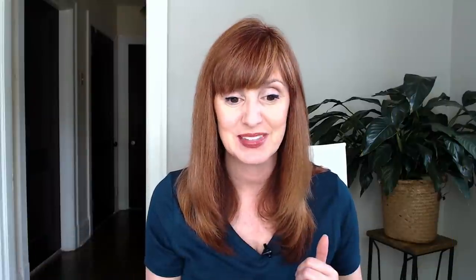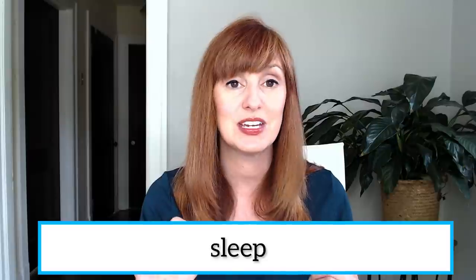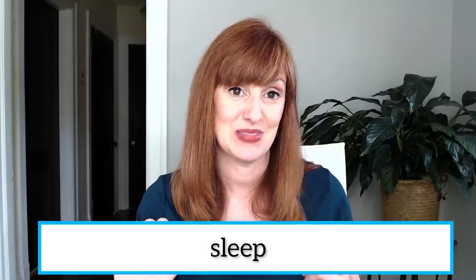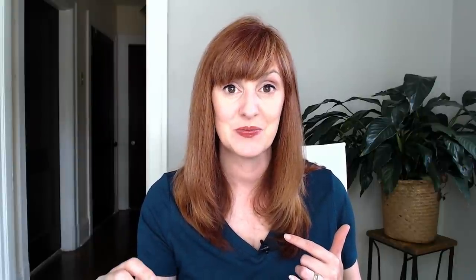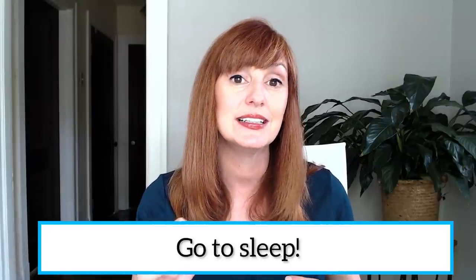Let's try another one: sleep. Holding that L and releasing into the 'E as in green.' There's our S, then we're moving into the L. Sleep. Let's put it in a phrase: go to sleep. Awesome. Great practice with our L clusters.